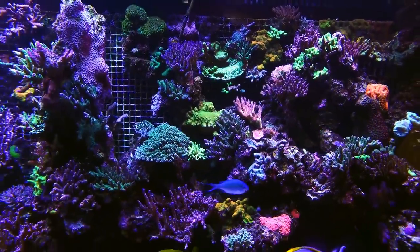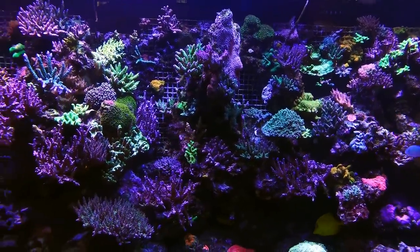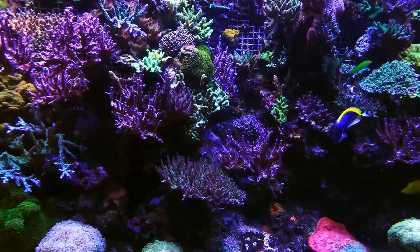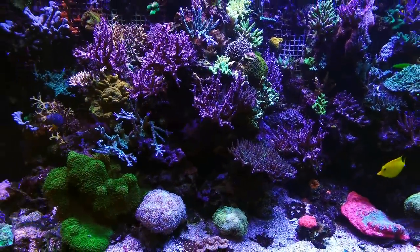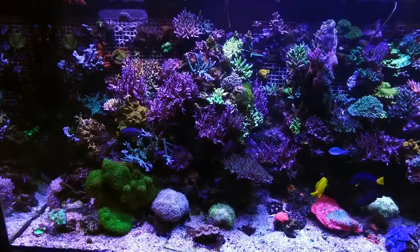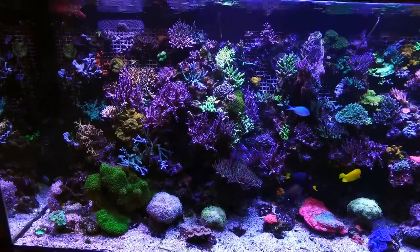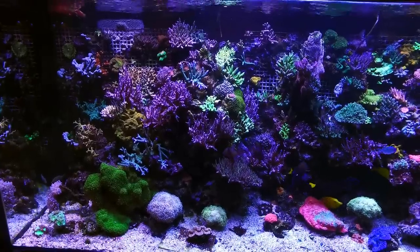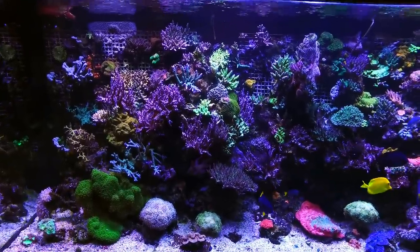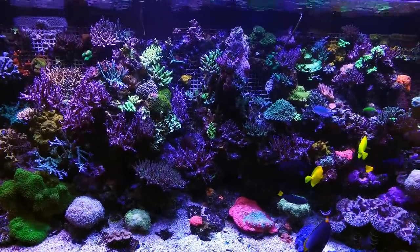How long was this tank set up for? Well, there was an issue with the glass on the first one, so I replaced the front panel. It's been about two years now. That is amazing. Greg's going to actually show us his fish room — to have this, you're not just going to have a 30-gallon sump underneath or a hang-on filter. You need a fish room, so we're going to go have a look at that.